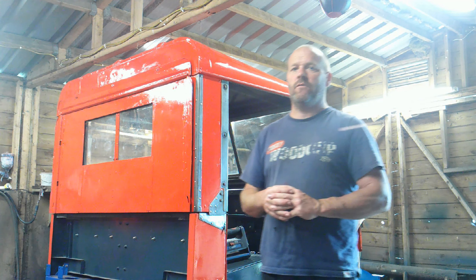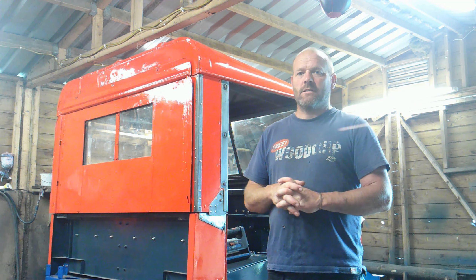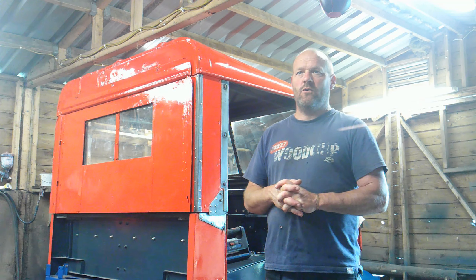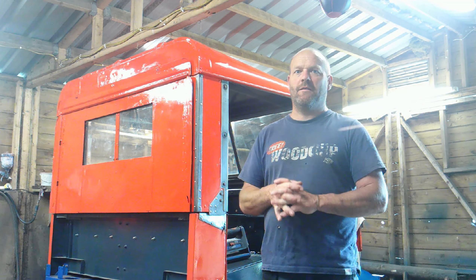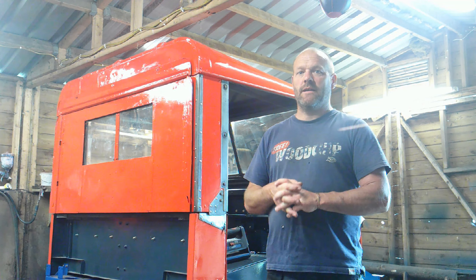Hello, welcome back to another episode of Land Rover Restorations. In this episode, we will be hopefully doing the wiring loom. I've been talking about it for a long time, but it is on its way — I'm convinced.